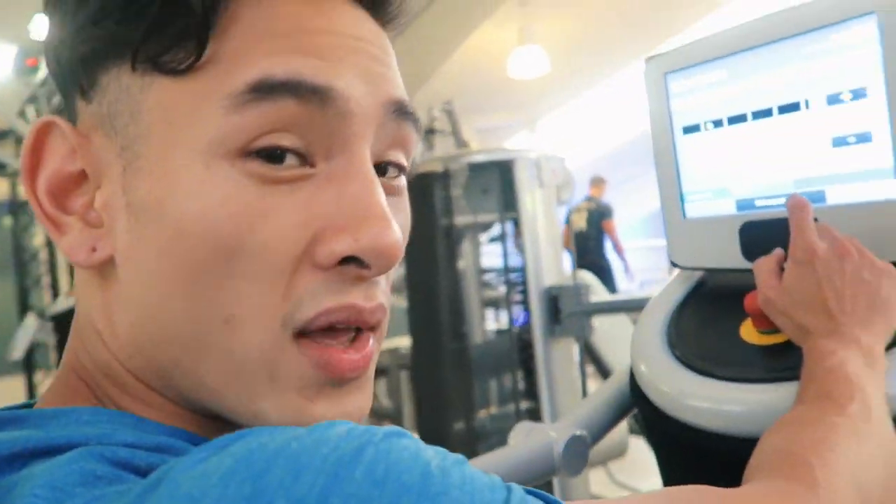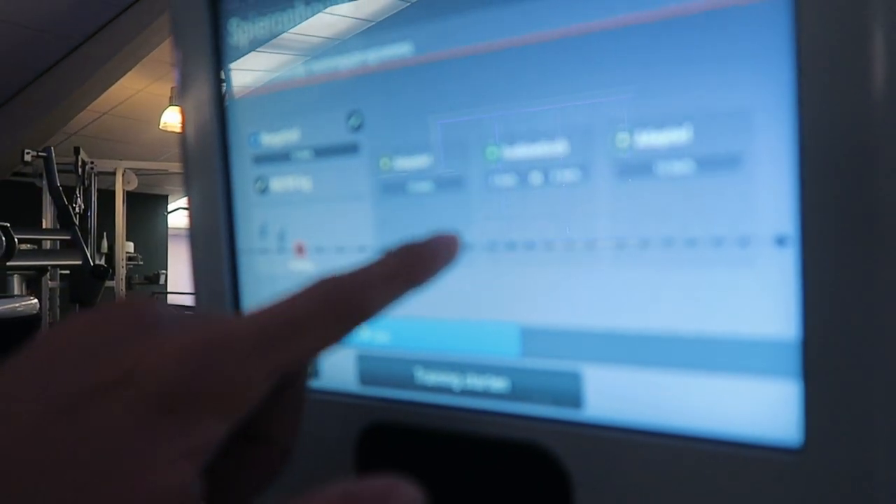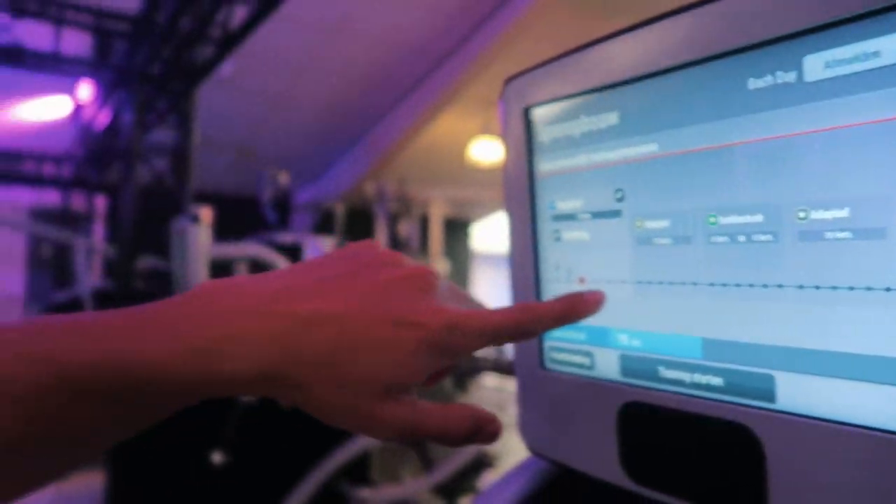All right guys, we are now on the negative training method. We've got negative, which I'm on right now, we've got adaptive, we've got isokinetic, and with them we have adaptive again. Those are the new training methods built on this EGym machine. I'm not there yet, but I think next week we'll do adaptive.